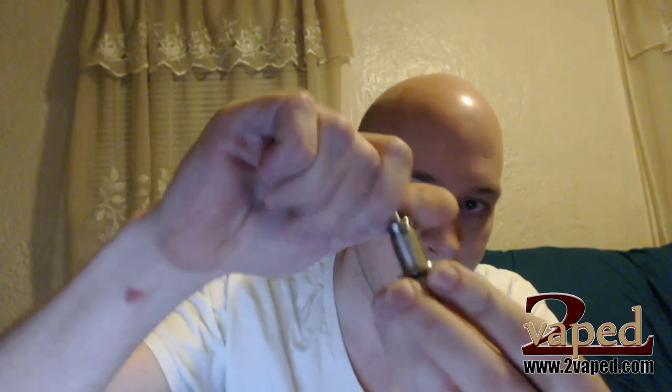Welcome back. Now we are going to go ahead and fill up the Kayfun. Like I said, the two main issues that people have with the Kayfun are gurgling and leaking. Gurgling is caused by too much wick, which we just took care of. Now we're going to take care of the leaking concerns by filling it properly and making sure there's a good vacuum. The first thing you want to do is put the top of the chimney on, and then put the tank on as well.